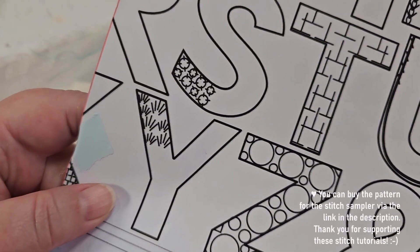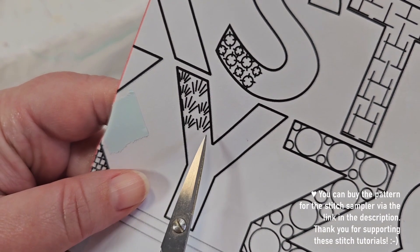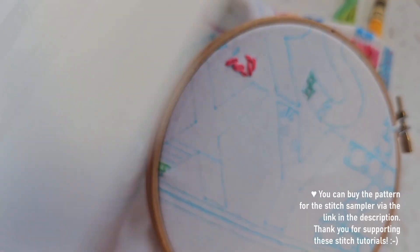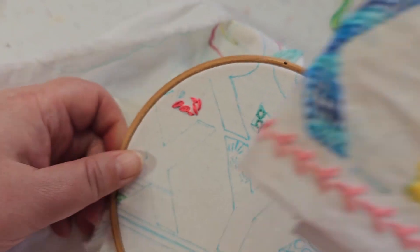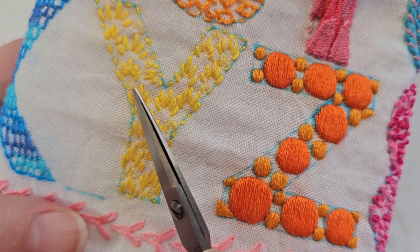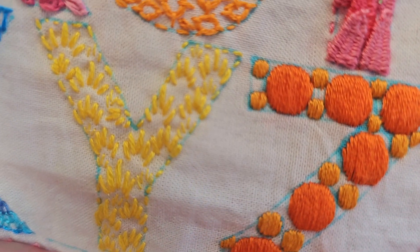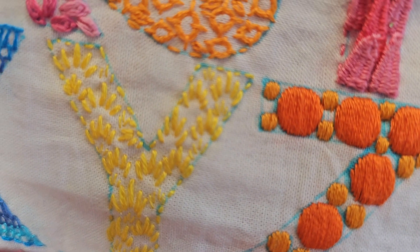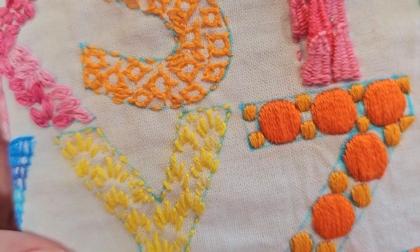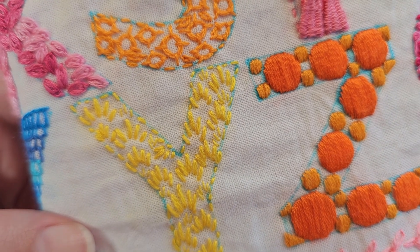On the template I have drawn some suggestions for where you can put your stitches. As you can see, some of them are larger than others - you'll have to make them in different sizes to fit them into the letter. This one is quite large, that one is smaller, and this one is really tiny - I think I did that with just one strand because I wanted it to fit into the space. And here it looks like I actually turned it sideways because that would fit better with the shape.